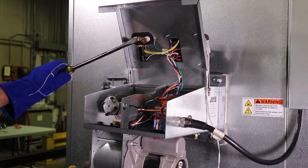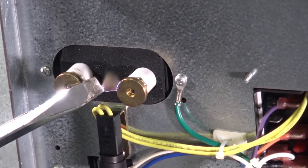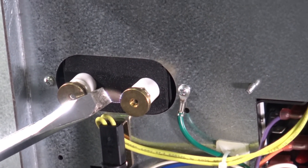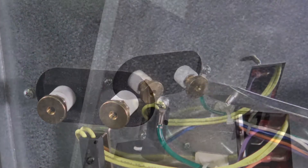Take care not to contact the screwdriver to anything other than the transformer terminal posts. When the gap between the screwdriver tip and the second terminal post reaches approximately one-half an inch, a strong, consistent, blue-white spark should be visible arcing between the metal surfaces.